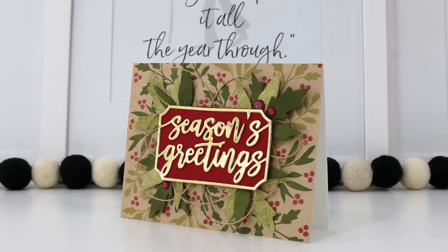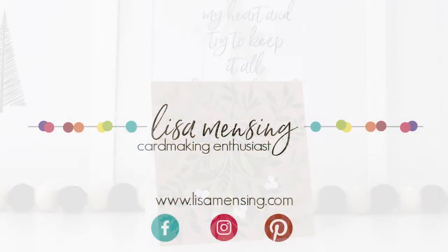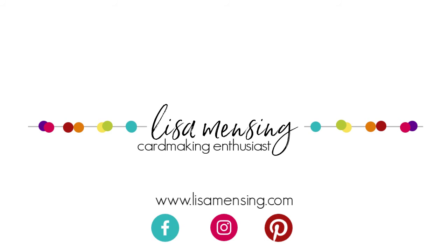That brings us to the end of this video and I really appreciate you joining me. My hope is that you were inspired to head into your crafty space and create something amazing today. I do hope you'll hit the subscribe button and click the bell to be notified of new content, and if you could hit that like button that would be awesome. Be sure to leave any comments or suggestions below and subscribe to my website where you'll find videos and blog posts in one spot. Until next time, my crafty friends — keep crafting!